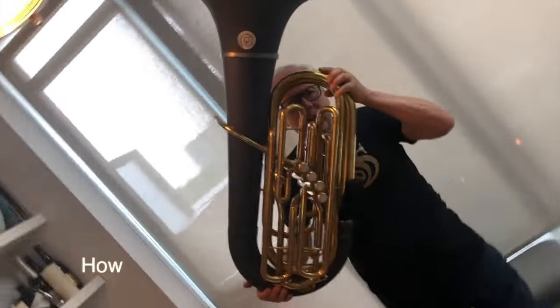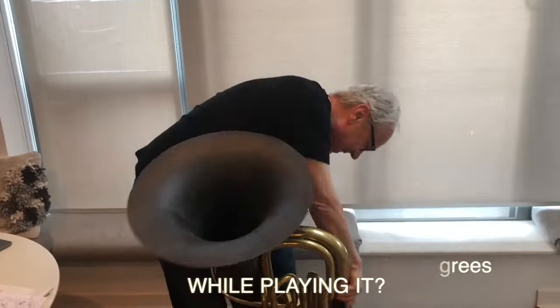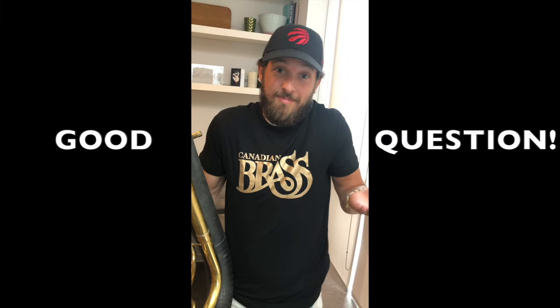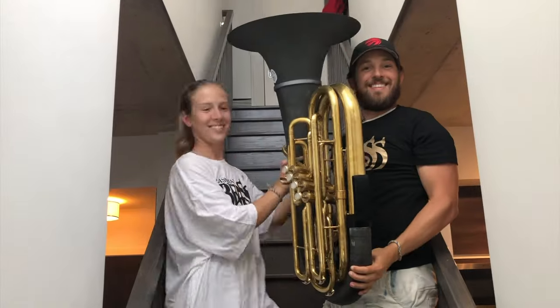You can learn things like, how do you turn a tuba around 360 degrees while playing it? And why do you need to know how to do it? Good question! So come on down to Canadian Brass Plus for some essential brass survival techniques.